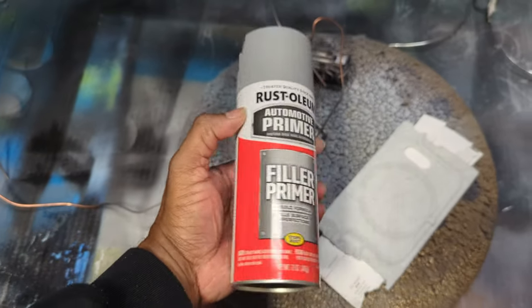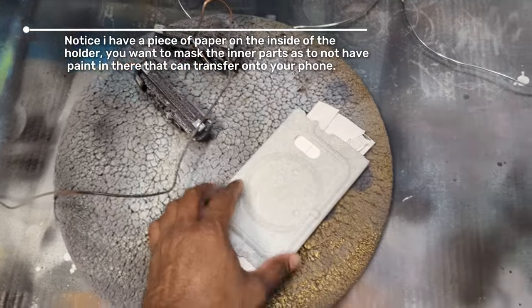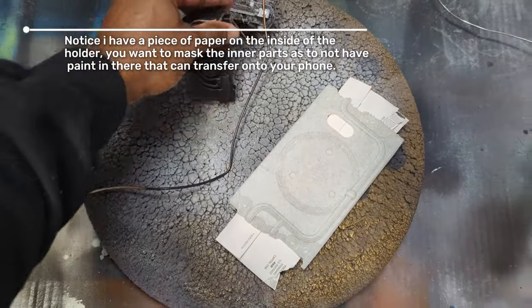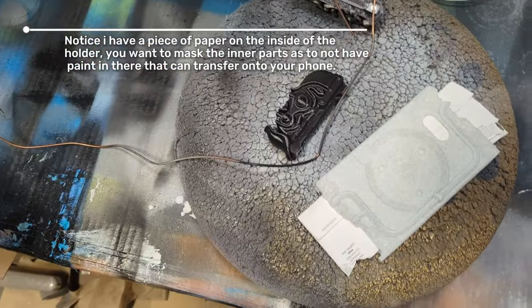Alright, so we're going to spray all of our pieces with some filler primer, and then after we're done with that, we're going to start sanding a little bit, get the finish that we want, and then we'll come back and start applying our top coat. I'm going to fast forward through those steps and catch you guys for the next one.